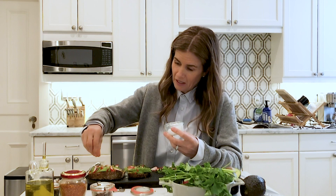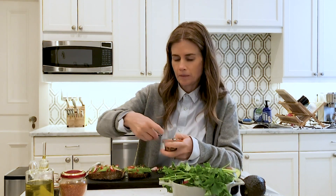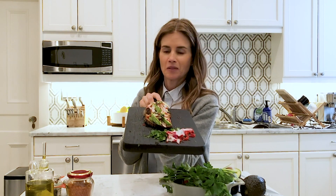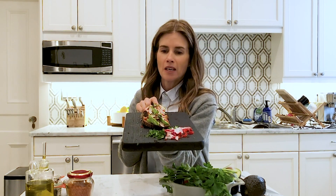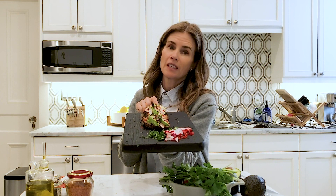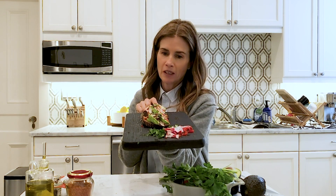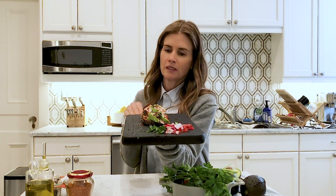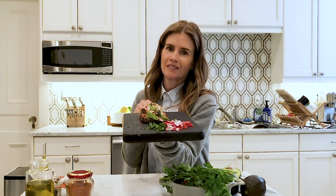Avocado without salt is really not my favorite — super bland. So this is my gluten-free avocado toast recipe: with radish, flat leaf parsley, red poblano pepper, olive oil, crushed red pepper, and coarse sea salt. And that's it.